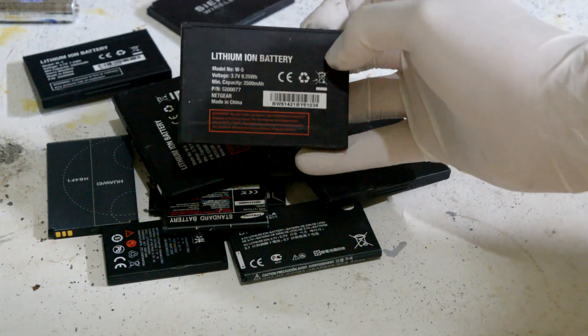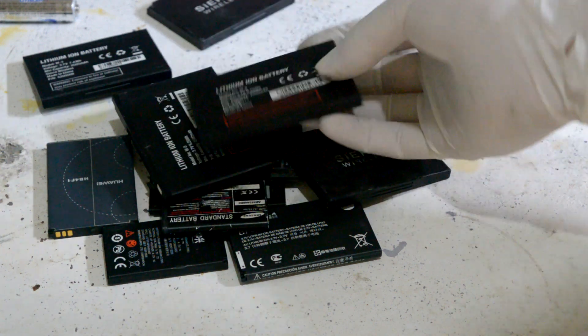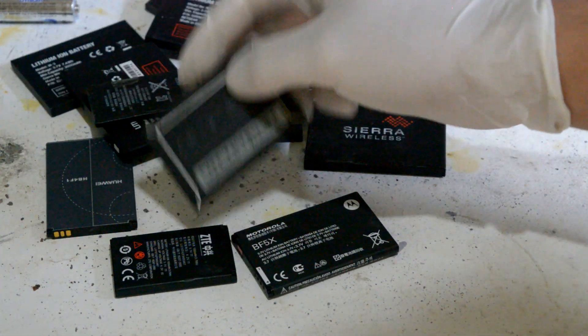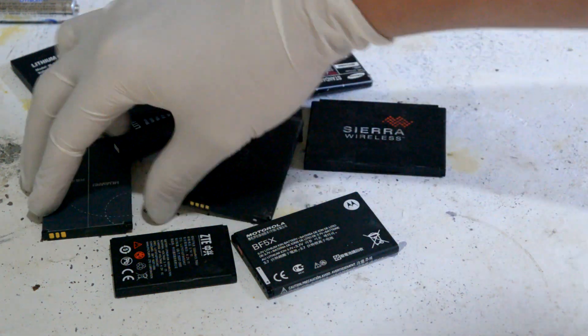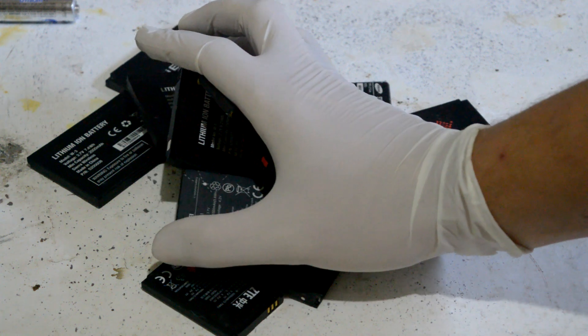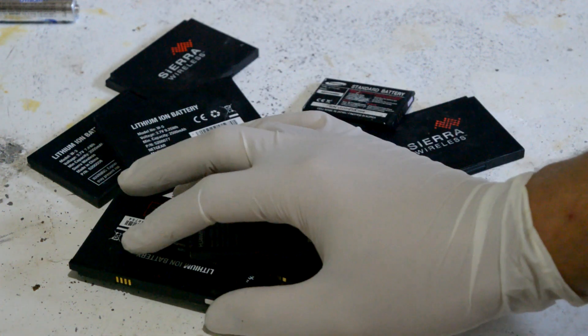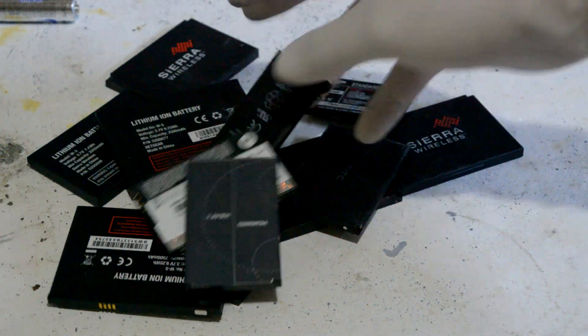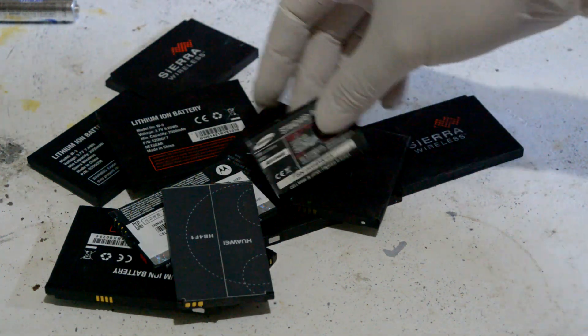So 0.4 grams of lithium is not very much and is quite hard to extract. However, I do have an anonymous contact who wishes to remain anonymous, who managed to get me a whole lot of phone batteries — so thanks Dano for that. This one here is 2500 milliamp hours, and this is 1400. I think it goes down to about 800 for some older batteries. All up, I have 23,600 milliamp hours of battery, which corresponds to about 7.1 grams of lithium.